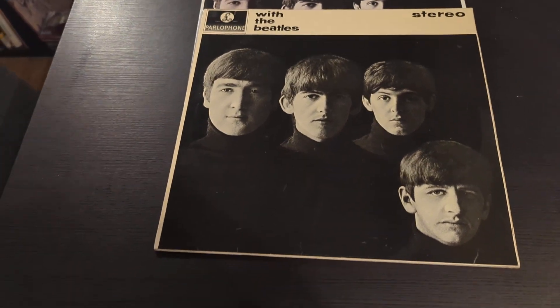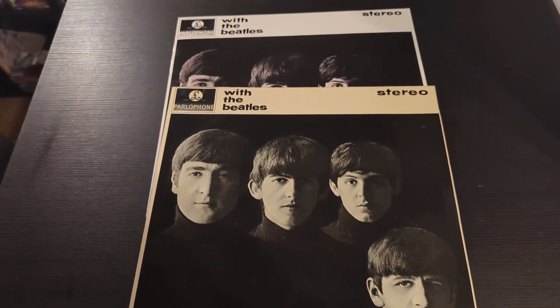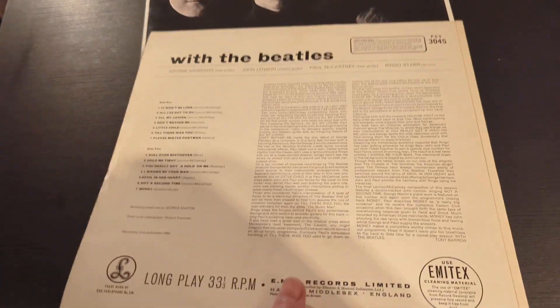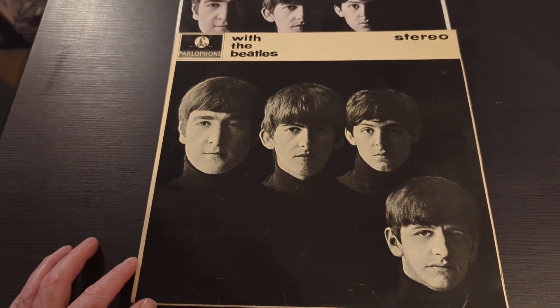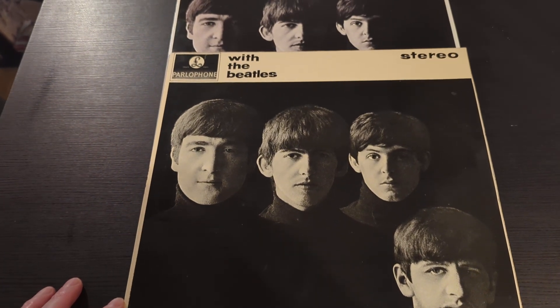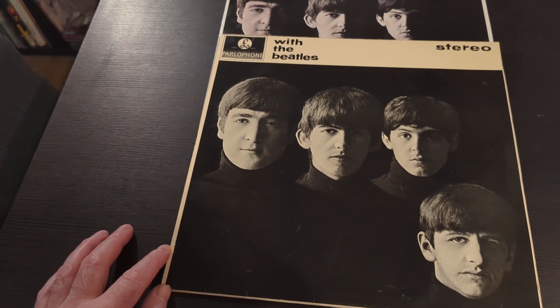If you're starting to collect Beatles albums and you're not aware of the difference between the sounds of different pressings, please don't get this pressing. If you're in a record shop and you see this, don't get it. The sound is just awful — it's jarring and really, really bad to listen to.